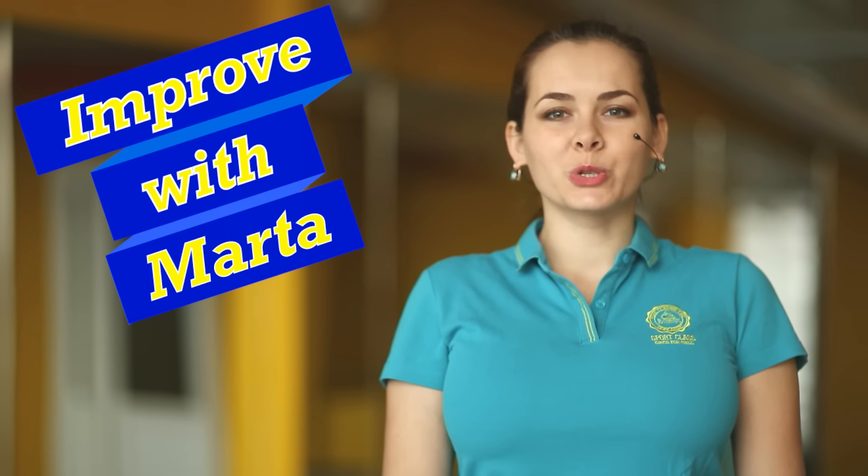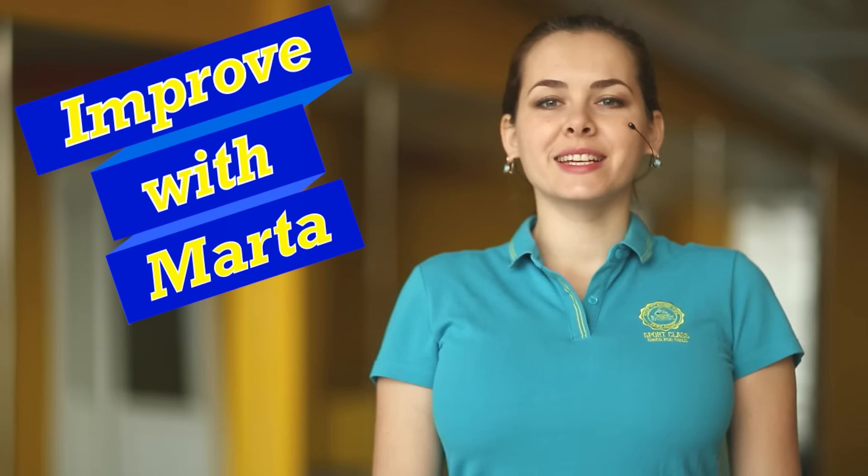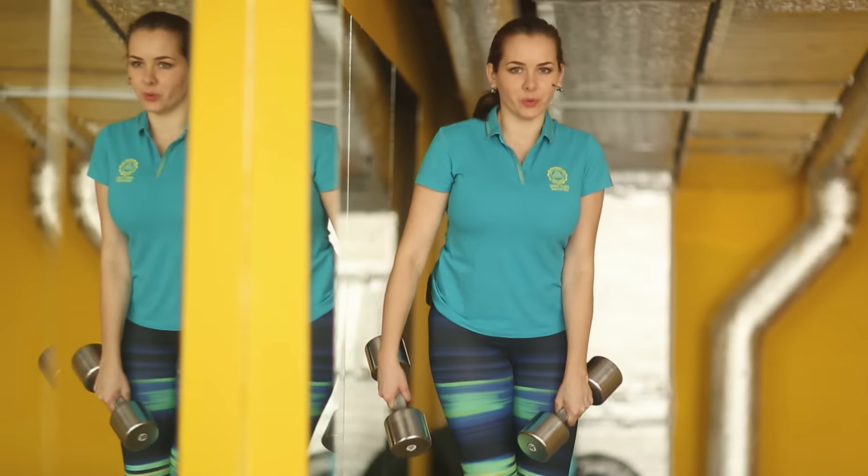We continue to work with free weights. Today we take a side step with dumbbell on the box or bench. This exercise works the muscles of the hips, buttocks and back surface. So let's start and get on the box.